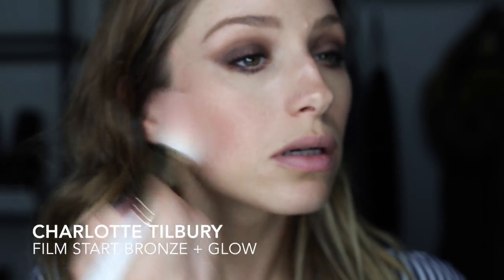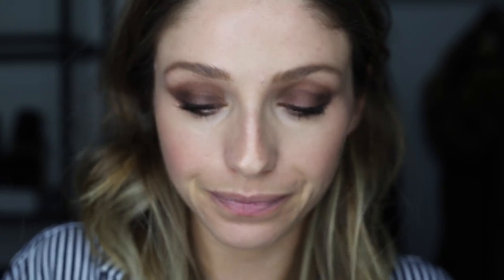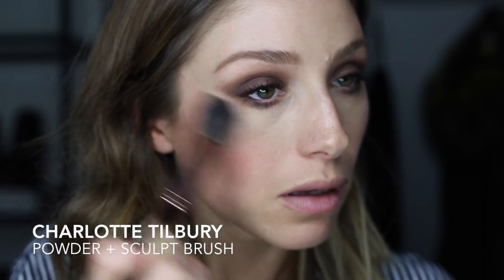Then I'm gonna go in with some concealer — I don't need too much because I was already wearing some earlier today. And then I'm gonna go in with a little bit of bronzer, just a touch, and highlighter as well. This is again my Charlotte Tilbury, just right on the cheekbone.